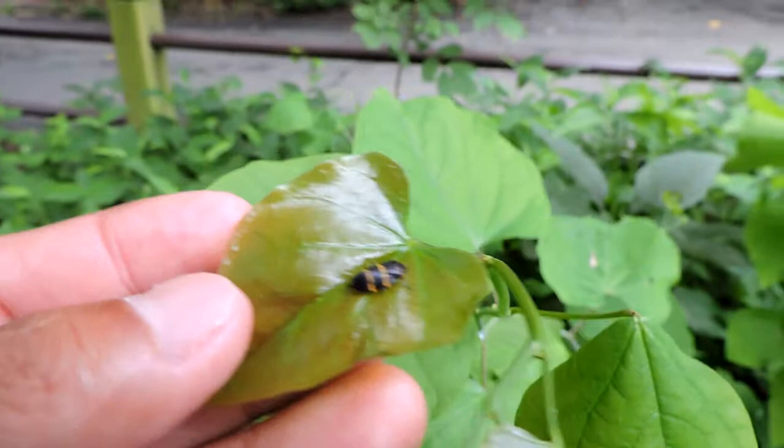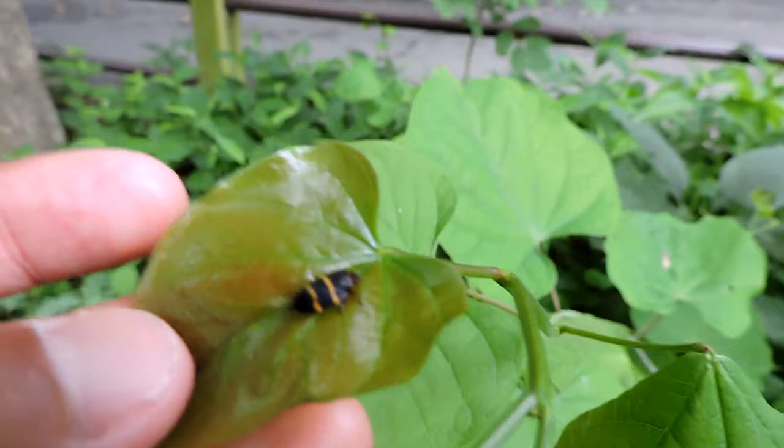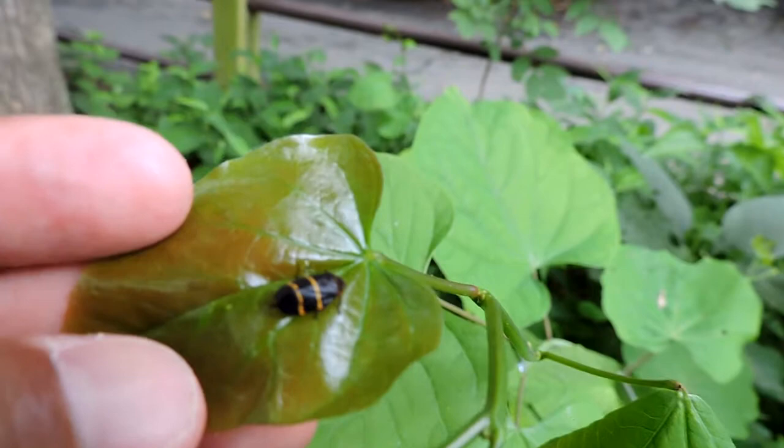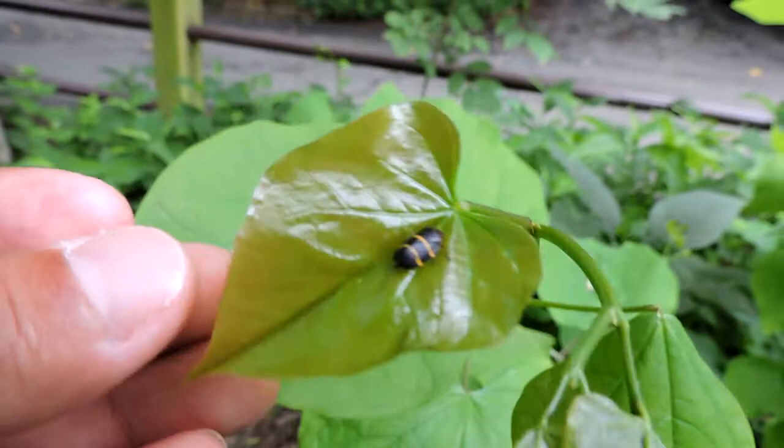Here we have a two-lined spittle bug. Most of the time when we notice spittle bugs, it's from the big foamy froth that we see on the stems of plants — and that's all we notice. If we were digging inside, we'd find a little nymph. But this is what those little foam things turn into: spittle bugs, once they come out of their spittle.